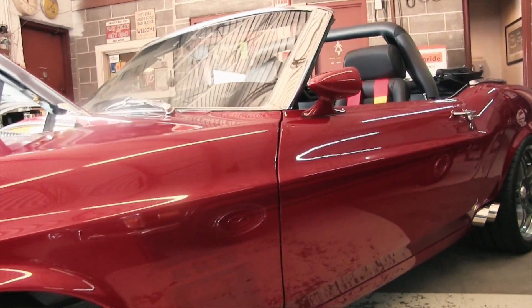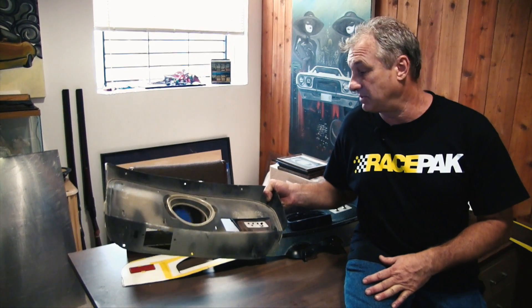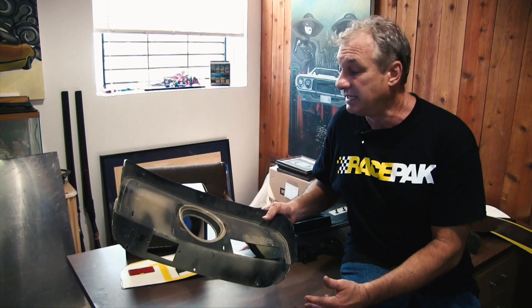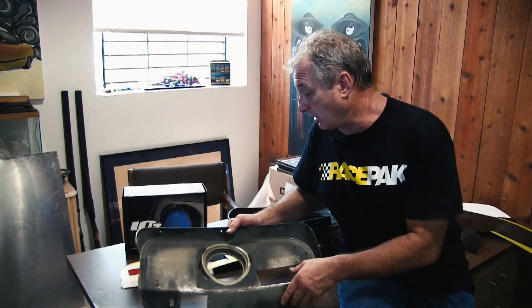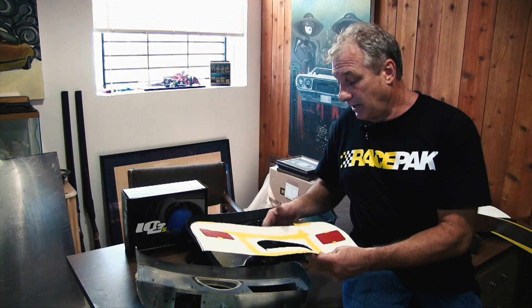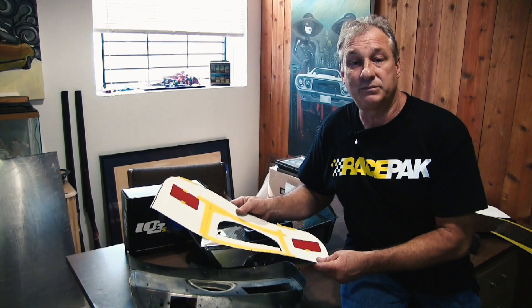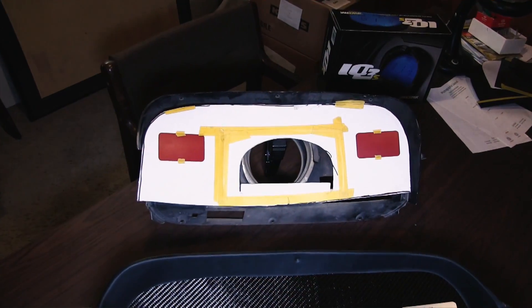Instead of reinventing the wheel on this 69-70 Mustang, this is what the factory plastic bezel for the dash instrument looks like. Instead of trying to remake these curves — which will take you hundreds of hours to get right — use what they gave you to work with. What I want to do is get rid of the inner part of it. The cheapest, easiest way is to use poster board. This is the template I made for this particular dash. You lay it in there, get a Xerox copy of the Race Pack so you know what it looks like, set it on the poster board, and move it around until you get it in the location you like.